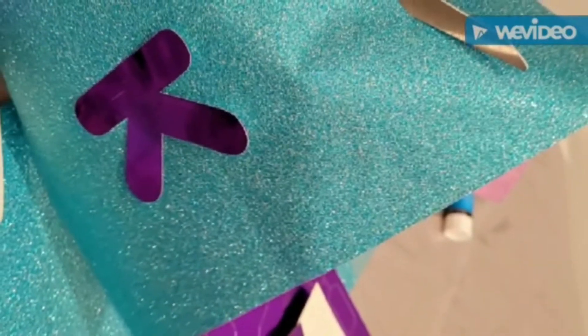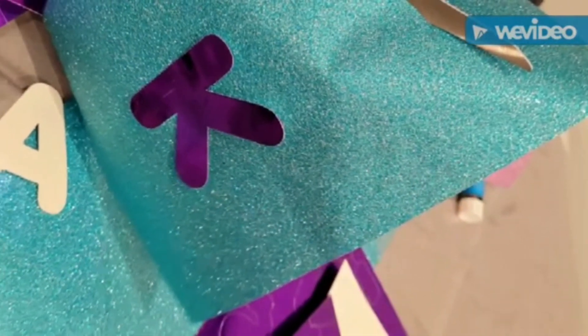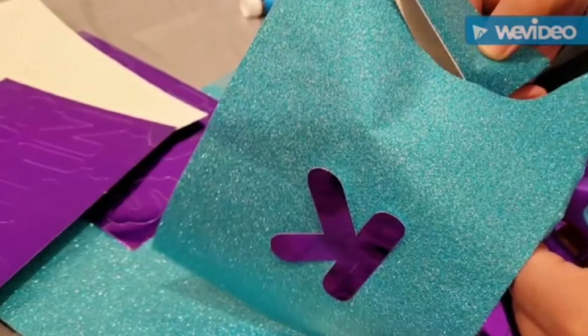A stapler is optional. Next, you will cut the paper to whatever design you want, take the letters, spell out whatever message you want, and put them on the glitter paper.